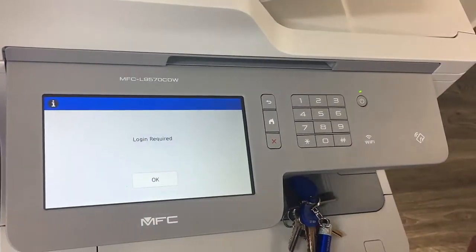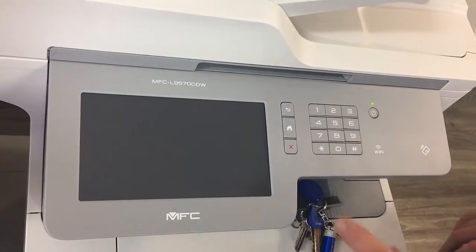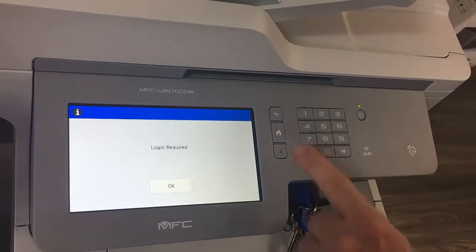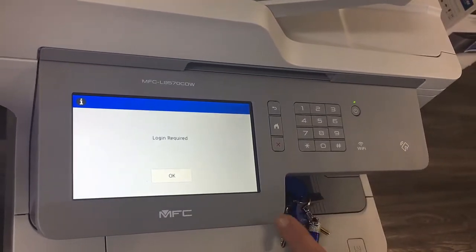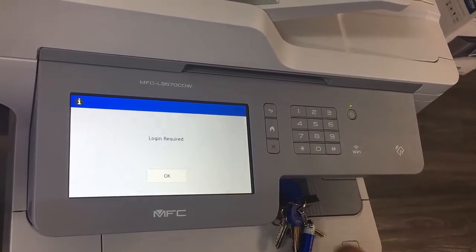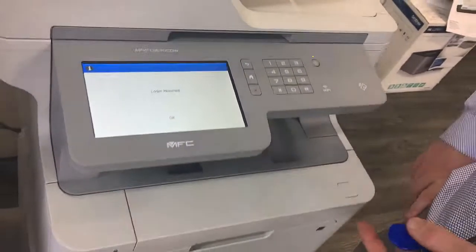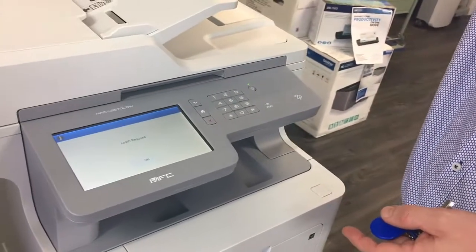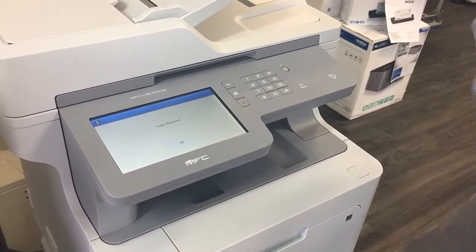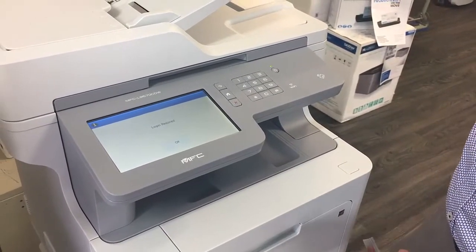Today I'm going to show you how this can be integrated with PaperCut. If I hit the home button — it went into sleep — you can see the first thing we see on the screen is the login screen. There are basically three ways we can log in: username and password, PIN number, or card.